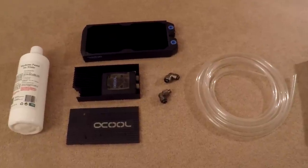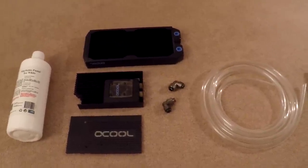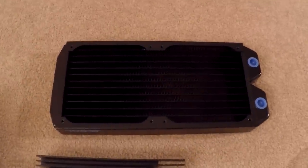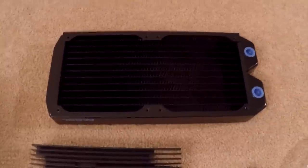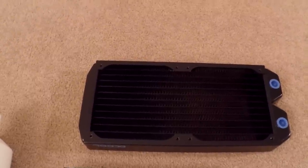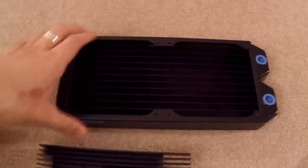These are some of the water cooling components I'll be using. Here we've got an Alpha Cool 240mm radiator. It's 30mm thick — the ST30 full copper radiator.